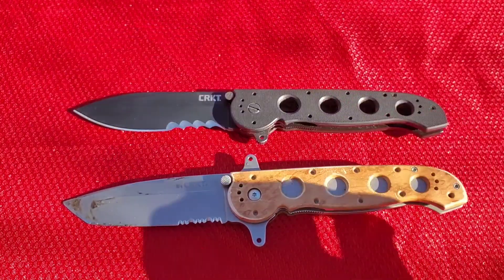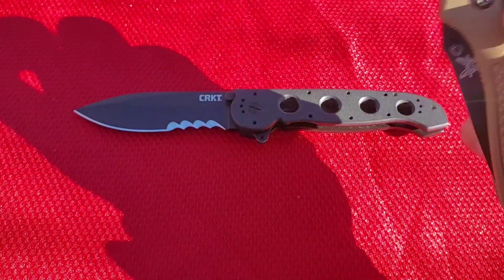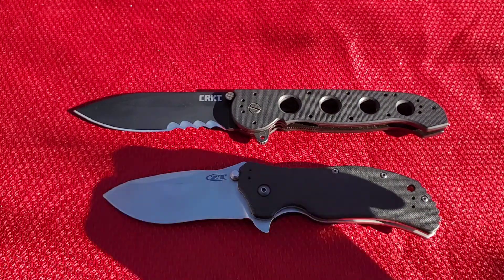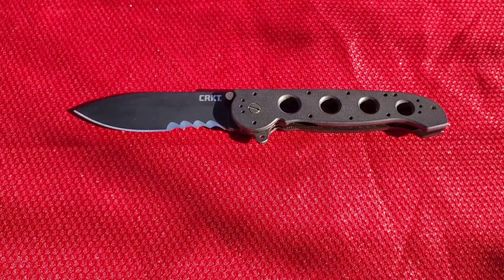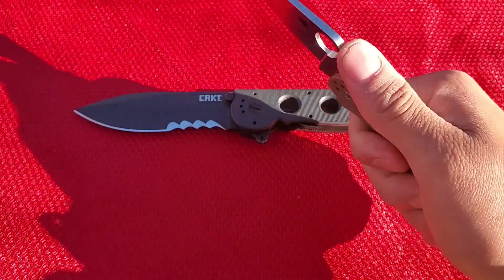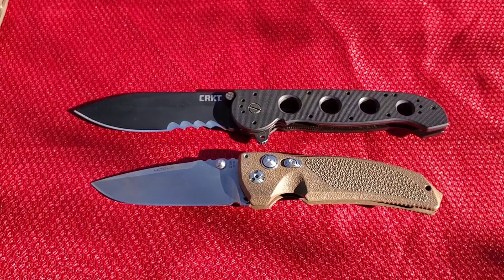Now let's compare it to the Benchmade full-size Griptilian — you can see it's quite a bit smaller. Another great knife. Now comparing it to the ZT-0350 Stonewash — this was my first ever high-end folder. Then there's the one everyone loves, the Spyderco Paramilitary II — the PM2 is getting close in size to the M21-14G. And finally the Hogue Knives EX-03. All great knives for comparison.